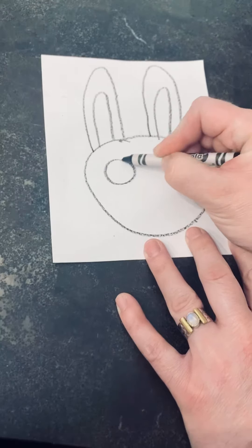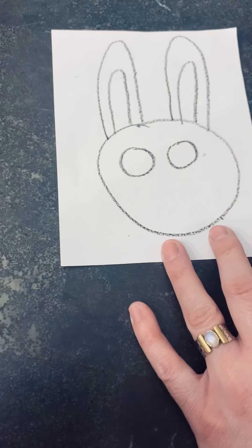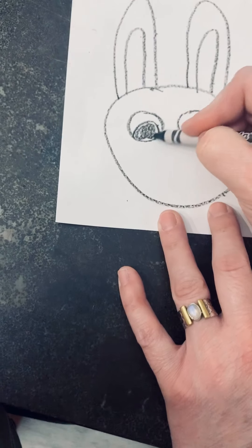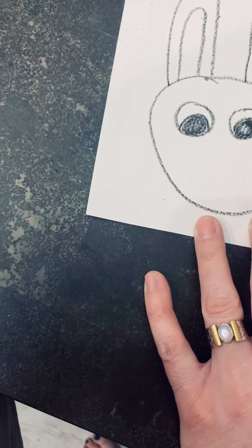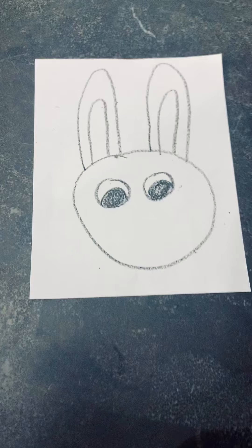Next, we're going to draw two circle eyes. And stop. Put your crayon on your head. And then inside, draw two rainbows again. Color them in black for their eye.